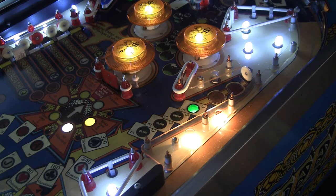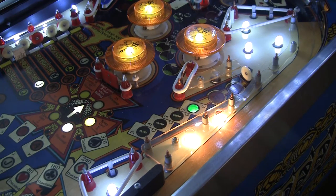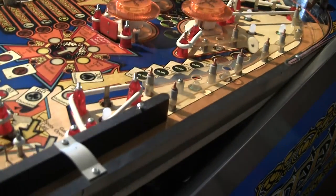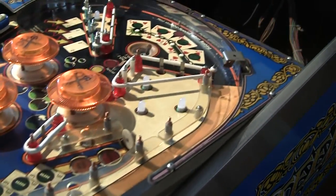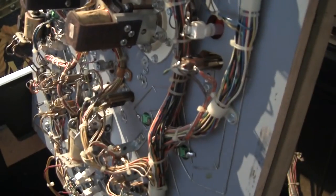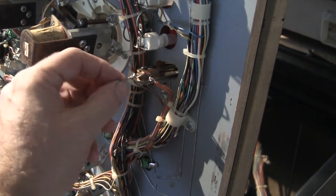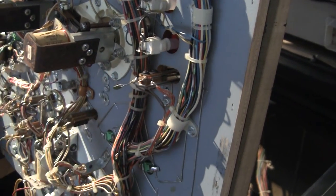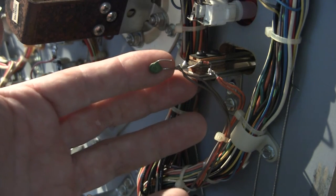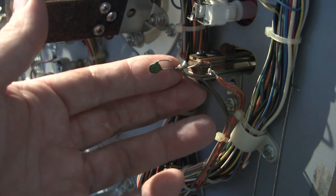So Bally added something to their games to compensate for that, and I'm going to show you what that is. It's kind of a double-edged sword. Let's turn the game off and pull the playfield up. It's very common on these Bally 35 games that you will see capacitors on each target. Right here there's a capacitor — that's the actual target, and if you notice it's actually broken off. There is the capacitor; there's a capacitor that goes across the switch, and this keeps the switch closed a little bit longer so that the matrix can sense it.